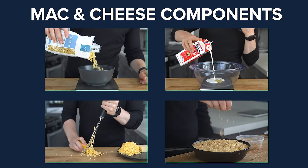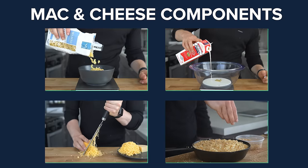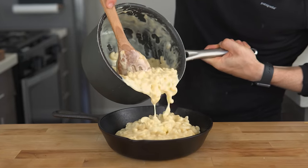The base components of mac and cheese are the pasta, the sauce, the cheeses, and the topping, if you're using one. Here's what that looks like for the restaurant-style version.